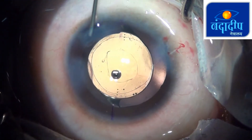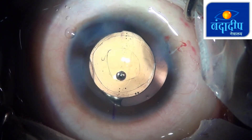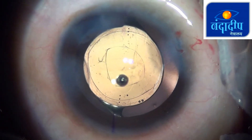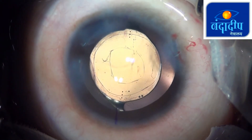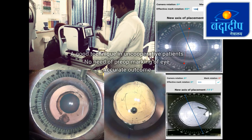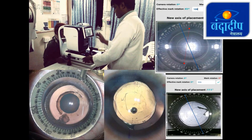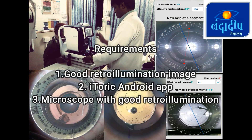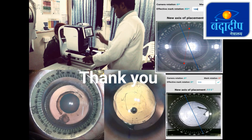The postoperative image, taken again using the Eye Toric app with the autorefractometer retro-illumination, confirms the IOL was placed exactly at 111 degrees — just 3 degrees from the intended 108 degrees — which is a very good outcome. This is a good technique for uncooperative patients: no pre-op marking is needed, and the outcome is accurate. Requirements are a good retro-illumination image, the Eye Toric app, and a microscope with good retro-illumination. Thank you.